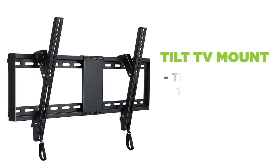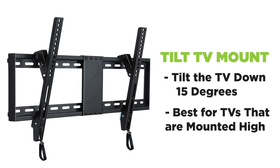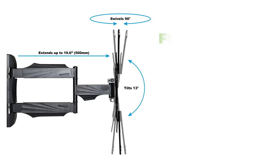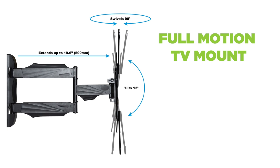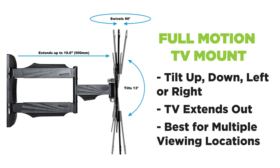Then you have tilt mounts. Those allow you to tilt the TV down about 15 degrees or so and work well for TVs that are mounted high on the wall. And then you have the full motion mount. Those allow you to do it all — tilt up, down, left, right. They even allow you to pull the TV out from the wall, making them ideal for a space like ours with multiple viewing locations.